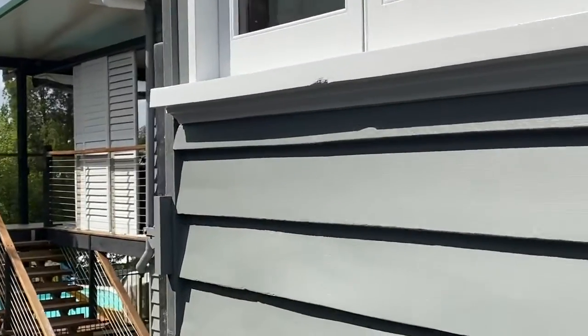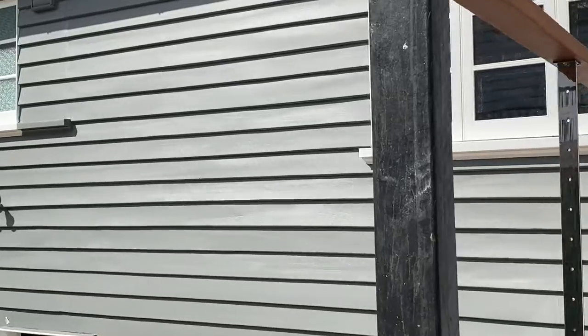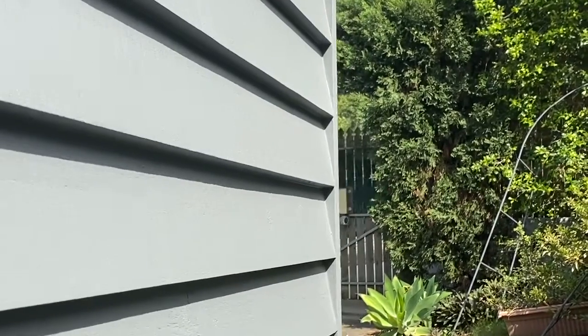We've followed the Dulux paint specifications here, as well as using the Dumont Smart Strip to remove the old paint products. What you'll find behind me now is a paint job that will last 15 years, guaranteed. Another great job for the boys.